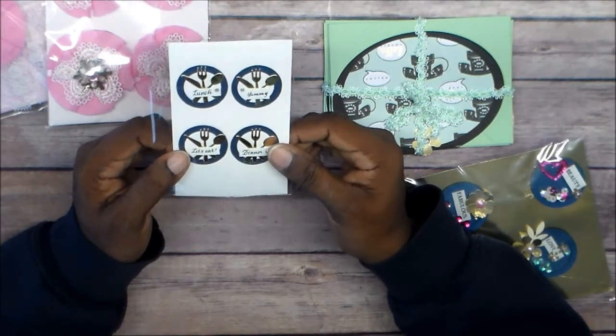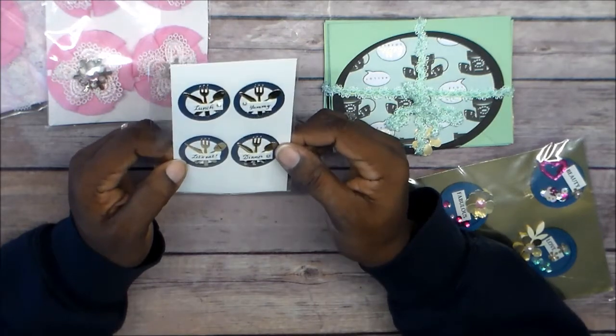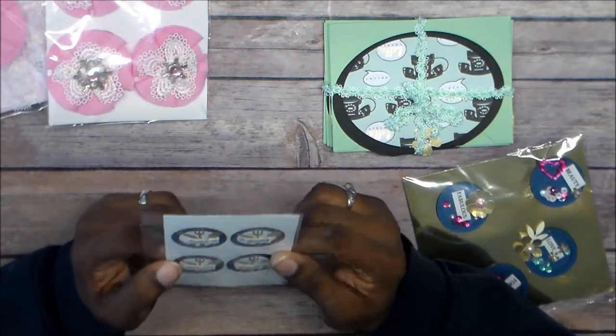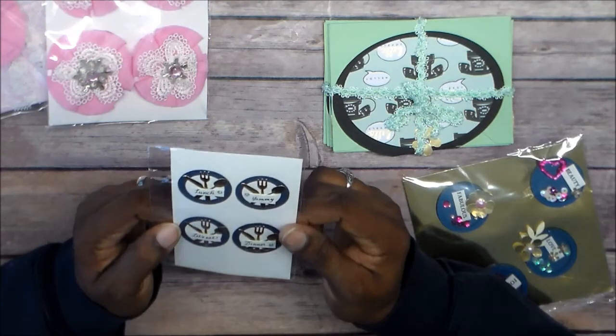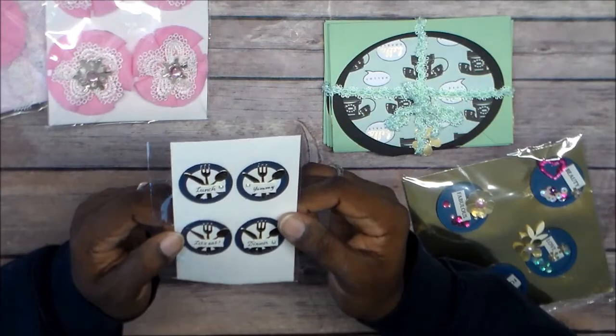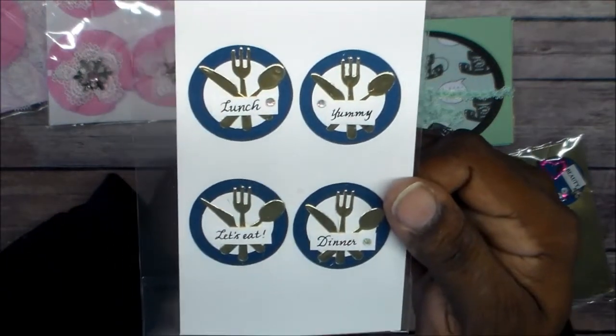She die-cut some a fork, a knife, and a spoon. And I guess that's a plate. It's got different little stains and little gems on it. This is lunch — yummy. Let's eat and dinner. Oh, I love that blue paper — it's got like a shimmer to it. Those are cute, I like those.